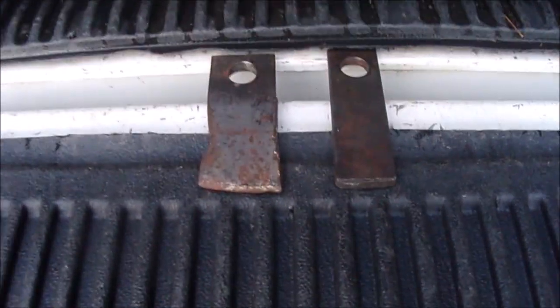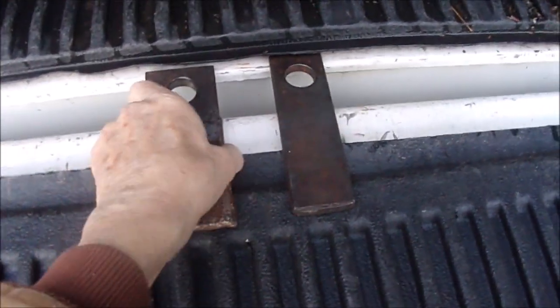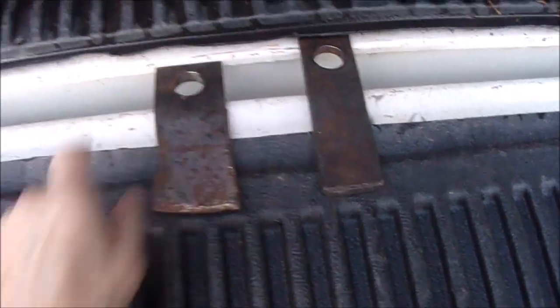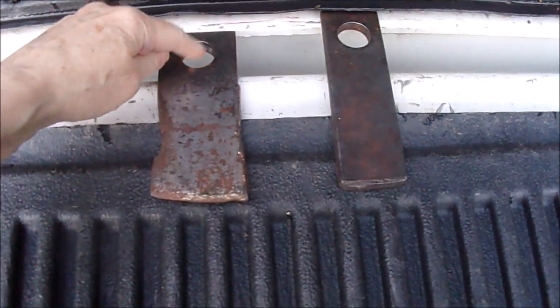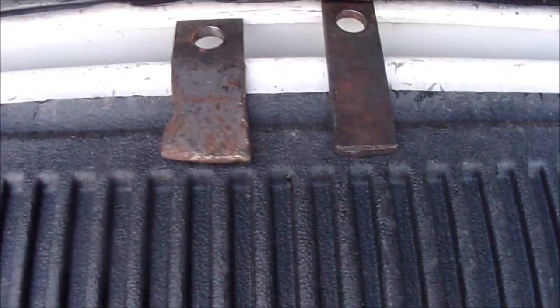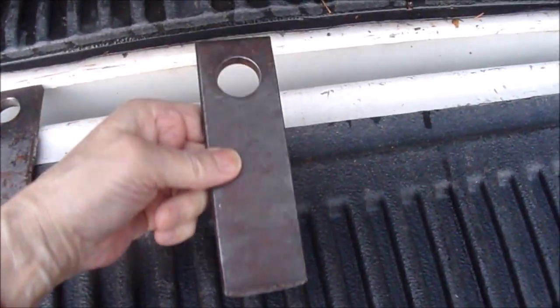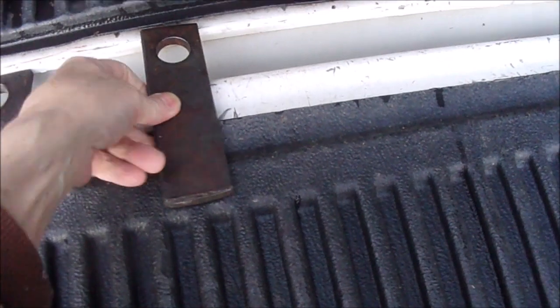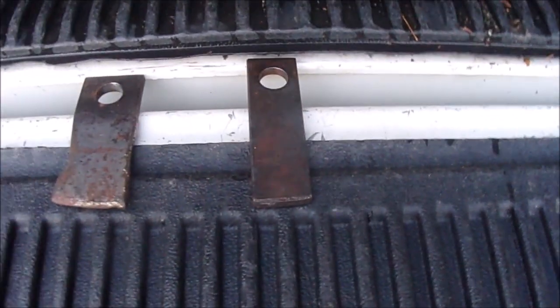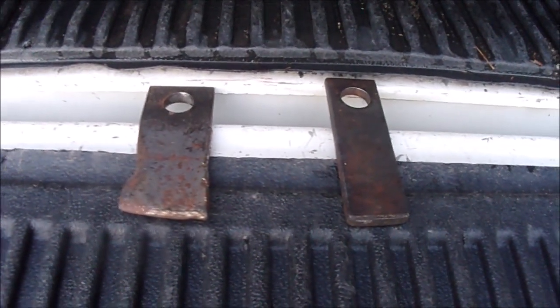These hammers are out of our New Holland 396 tub grinder. This hammer here — these were what was in it when we bought it, and you can see how the holes are wore out. They were wore here; I did hard face from here, but eventually we had a new set of hammers made at a local community college. They're a little bit narrower, but it's actually a harder steel. This video is mainly pictures and a few videos of our tub grinder.